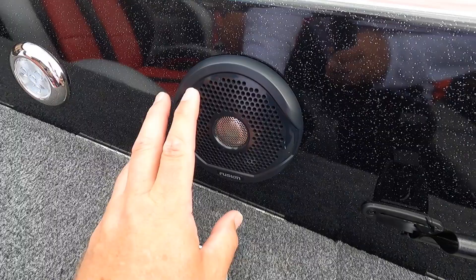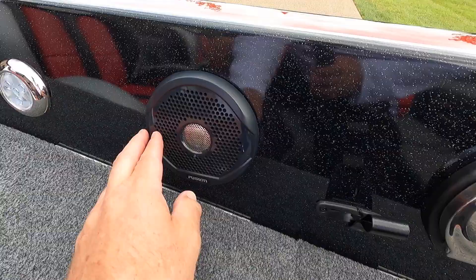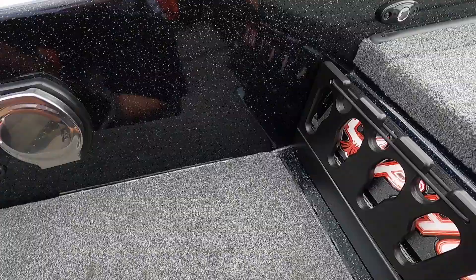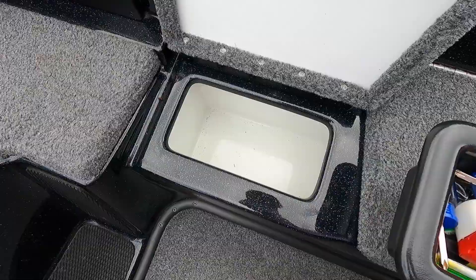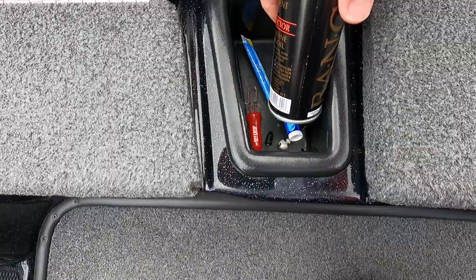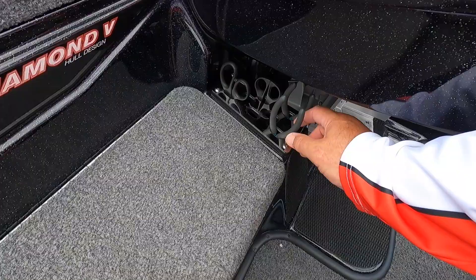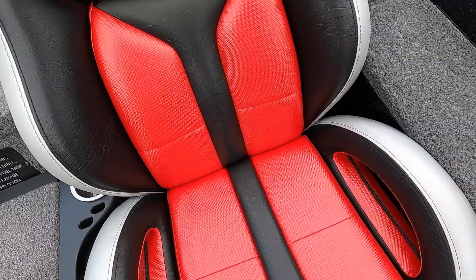If you go to order a boat and you're getting a radio, make sure you tell them what color grill covers you want — don't get white on a black boat. There are also small compartments on the passenger side for little items, and underneath there's even more room. Right here I keep my hound dog lure retriever. There's also a stainless steel trimmed tool holder where I keep two pairs of pliers and two pairs of scissors.